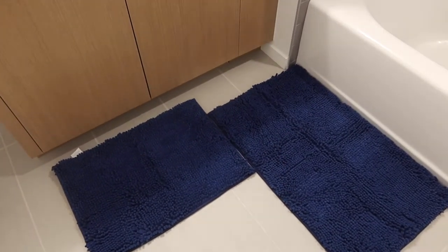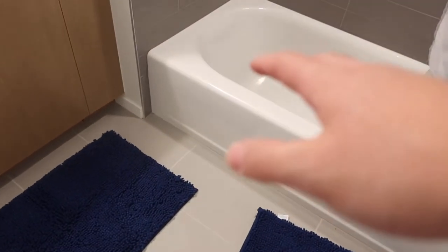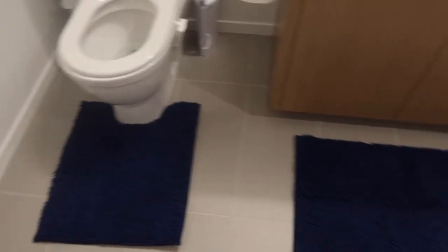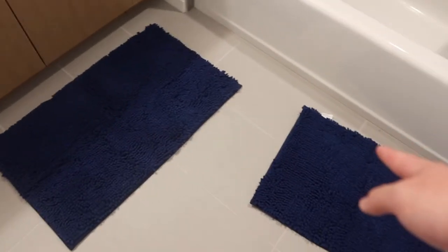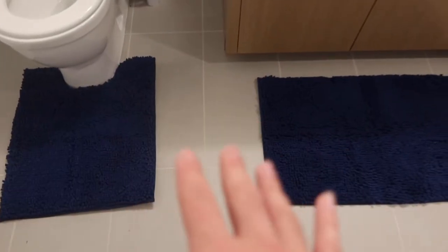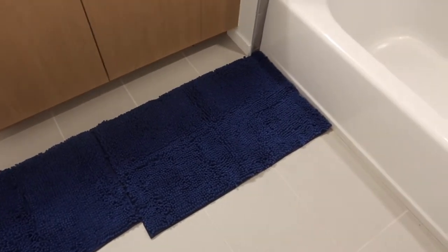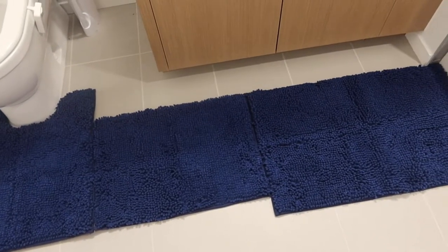If you remove the small one, you can use the big mat to step out of the shower or use it near the sink. Another option is to push the large mat toward the shower and place the small one in between, so you have a path from the shower all the way to the toilet without ever having to touch the ground, which is pretty nice.